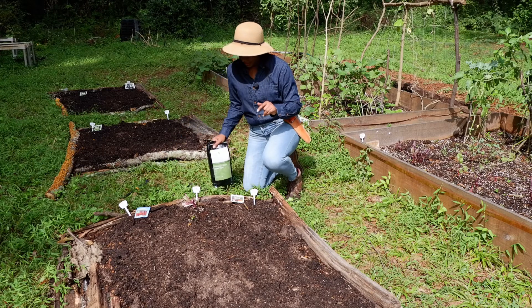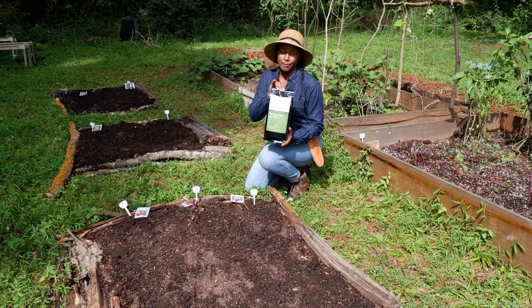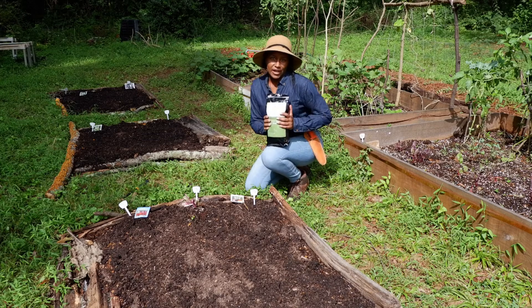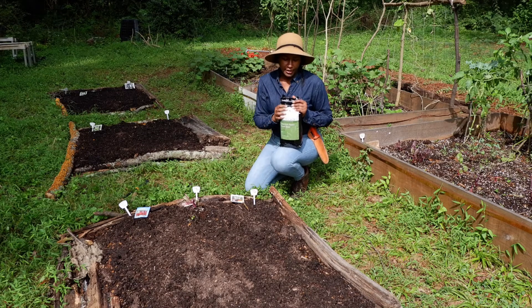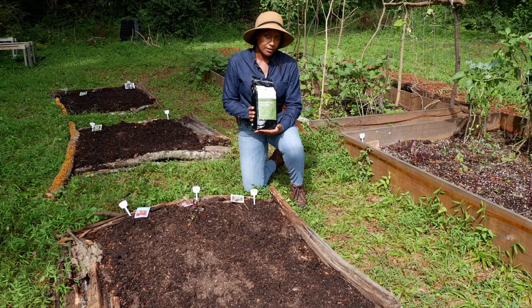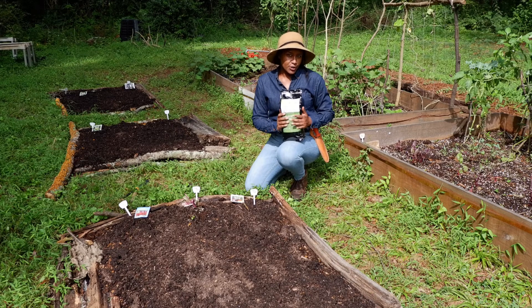This season I'm going to use a neem seed meal — this one is by Neem Bliss, I got it off Amazon and I'll put a link in the description. Purchasing through my link helps support the channel. I'm going to use this for pest control because I lost a lot of my spring and summer plants to pests that live in the soil.